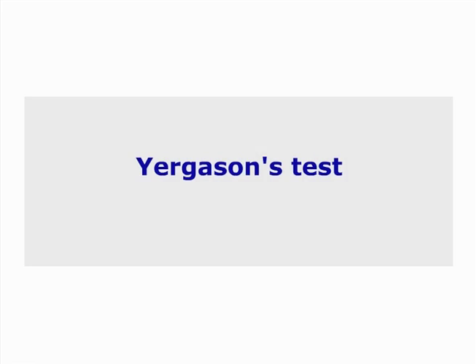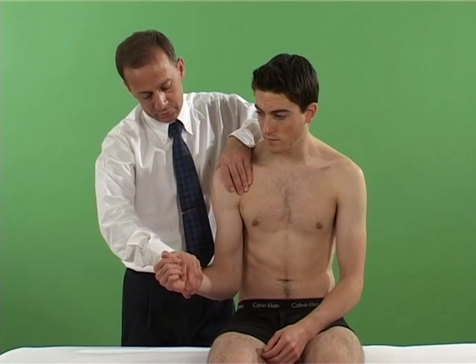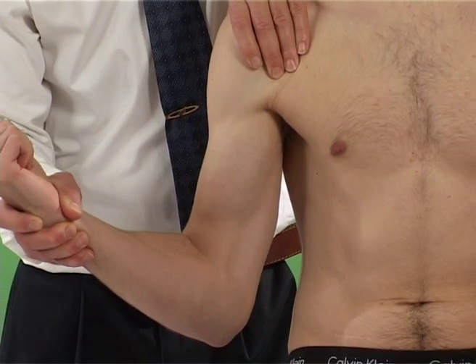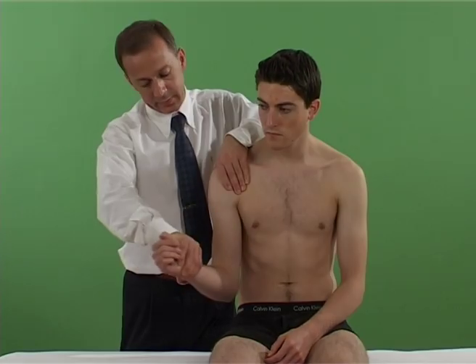Yergason test: biceps tendon stability test. The patient is asked to push upwards to flex the elbow as the shoulder is taken into external rotation.